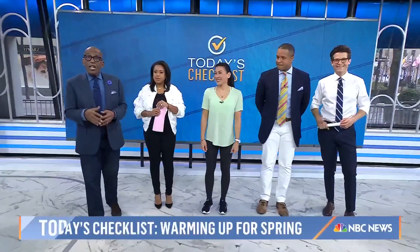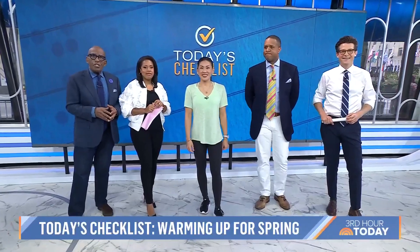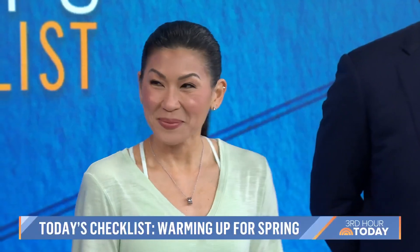This morning on today's Checklist, we're going to help put a spring in your step. If you're planning to be more active now that the weather's changing, we've got to prepare our bodies. Here to show us how to avoid some common injuries is board-certified clinical specialist in orthopedic physical therapy, Karina Wu. Good to see you again.